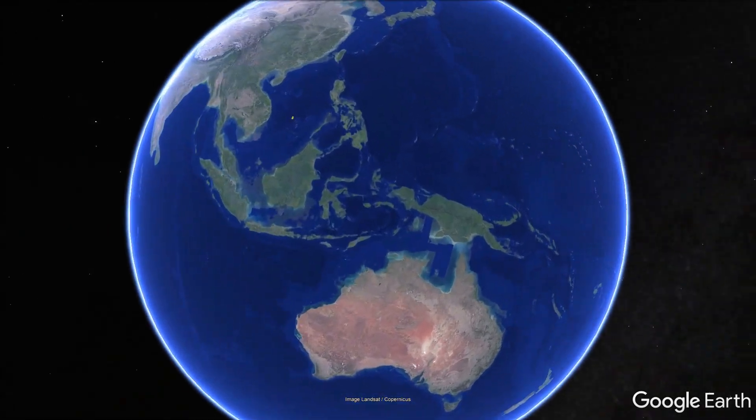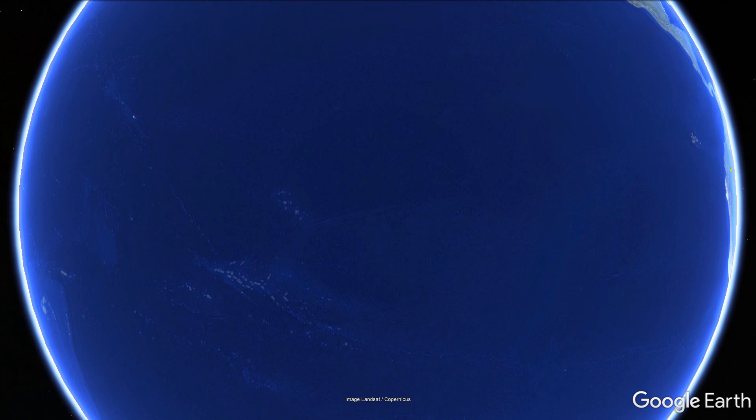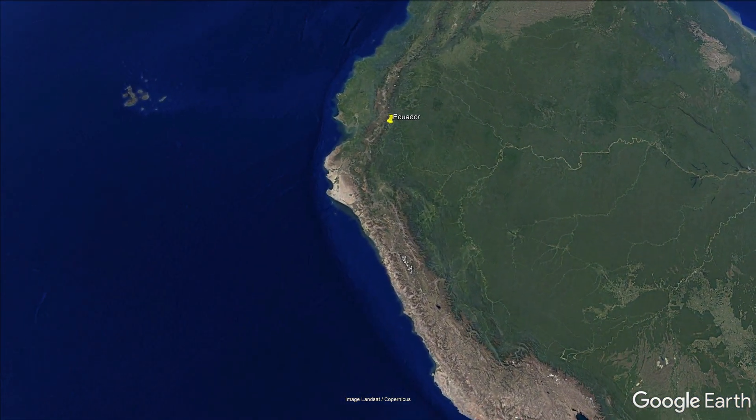Did you know that banana plants are native to Southeast Asia? Recent evidence suggests that Southeast Asians brought banana plants to the New World, which is now Ecuador, around 200 BCE.